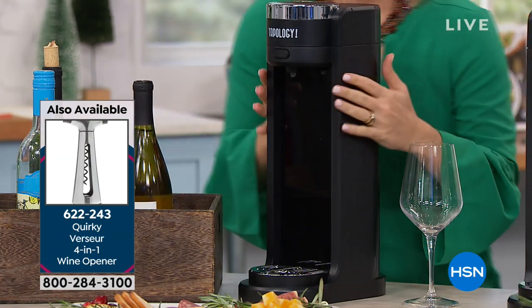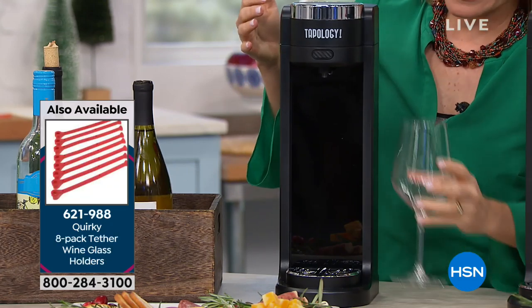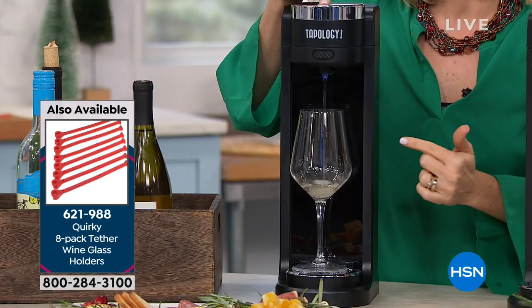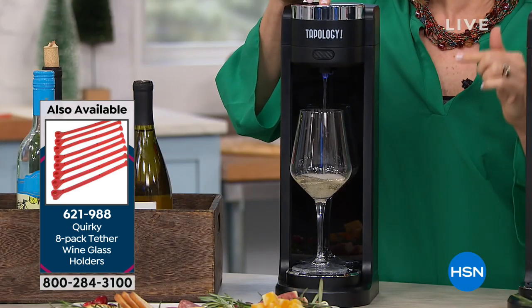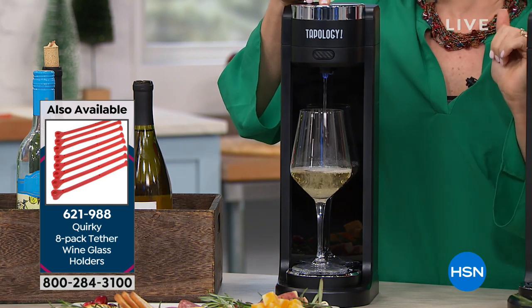Let me show you how easy this is to use. This actually has the wine inside a chilled cooler. I'm gonna come right over to it, press the button, and within seconds it's already serving my wine. All I have to do is press the button till I get to the point where I want to stop.